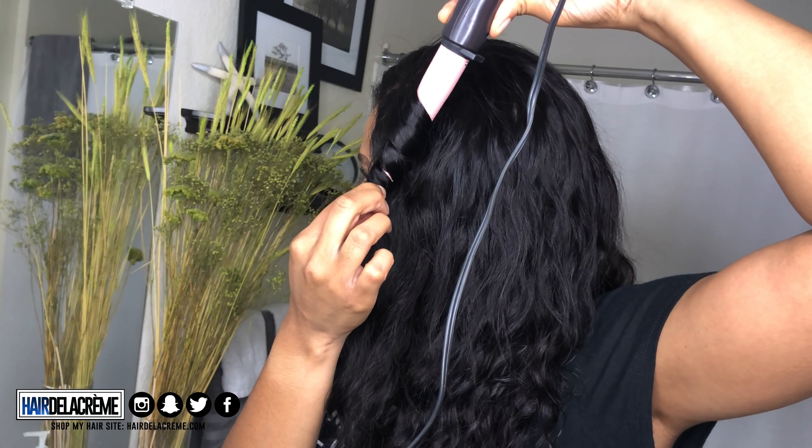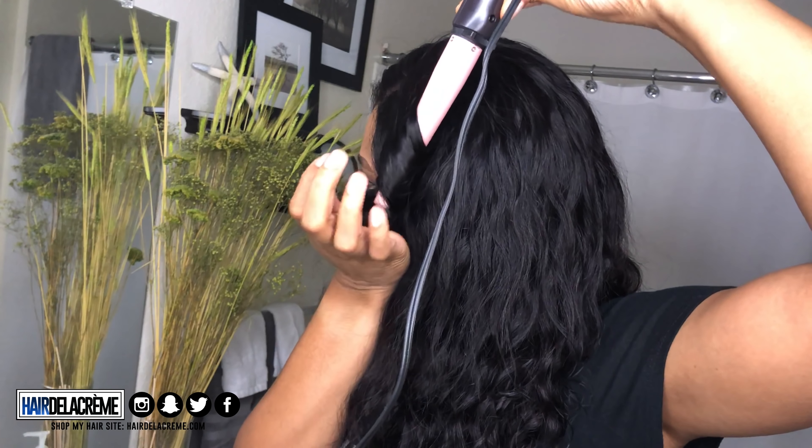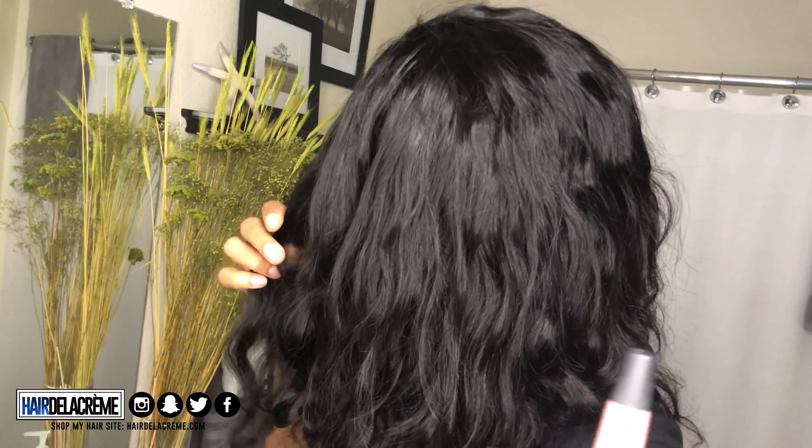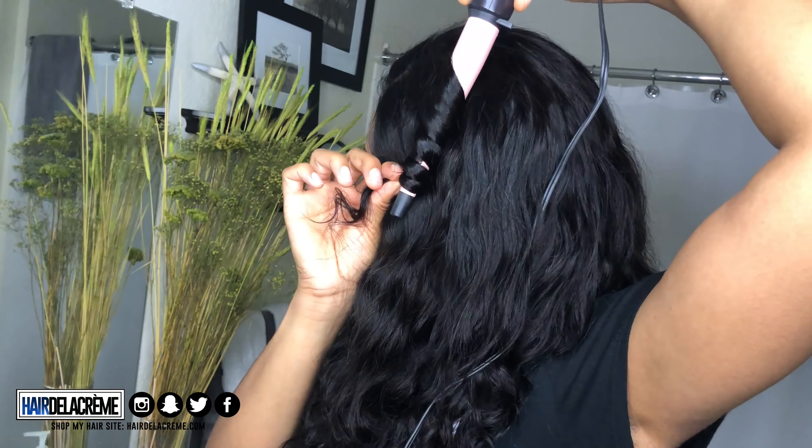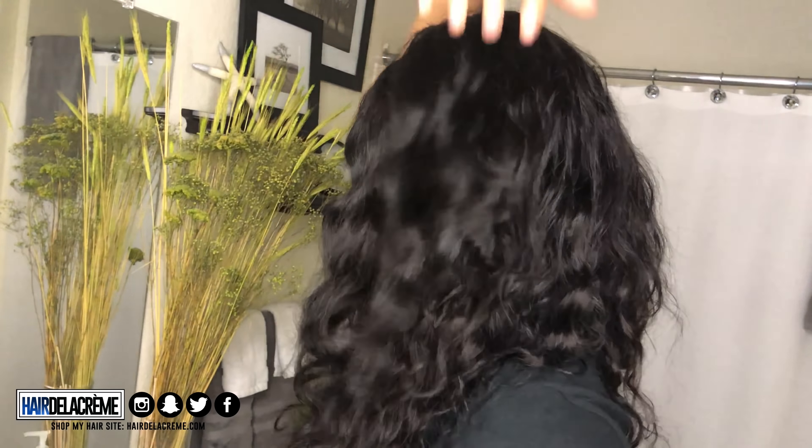The night before I did wet the closure so it could lay down a little bit flat, so the curls in the closure did loosen up. I'm just using my curling wand to add some loose curls to it so that it can blend with the natural wave pattern of the bundles.